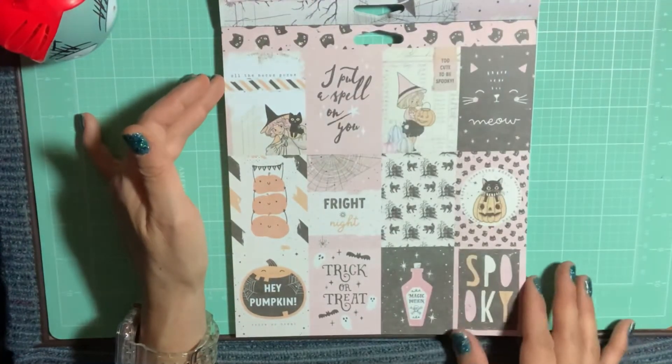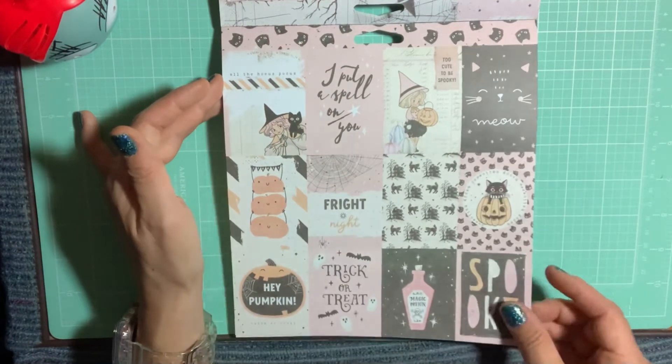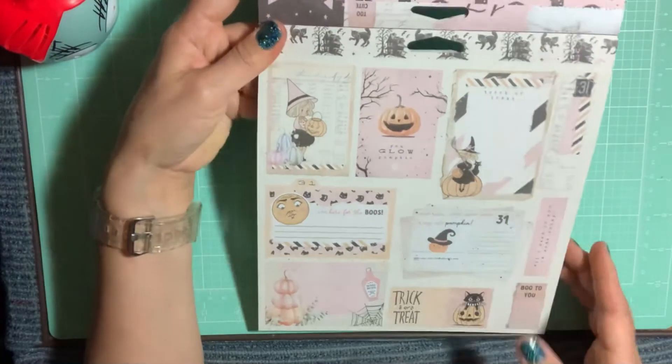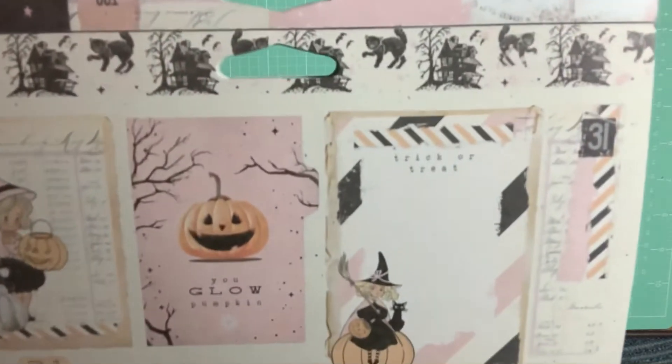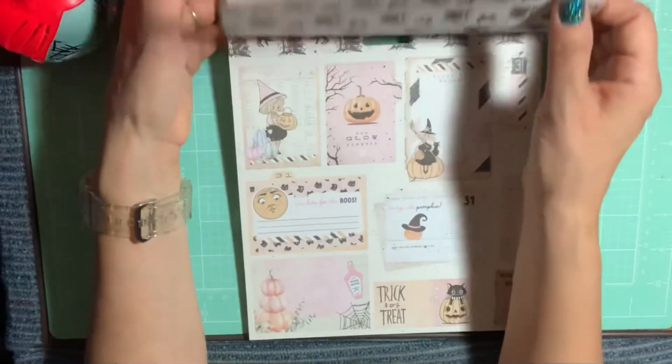This is my second order from Cherry on Top for the Luna collection. This is the cut-apart page, and this cut-apart page has the cats on the back. We have this cut-apart sheet — they're a pretty decent size. This one has the haunted house with the cats on it.